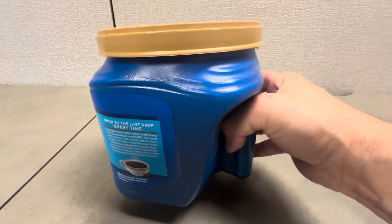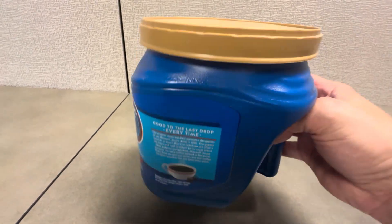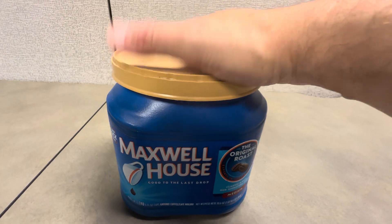I like that it's got an area to hold it in the back right here. It just works really, really well. So when you're scooping it up, you can hold it in one hand and scoop it with the other. It just works really, really good.